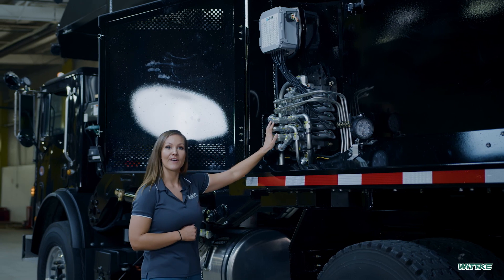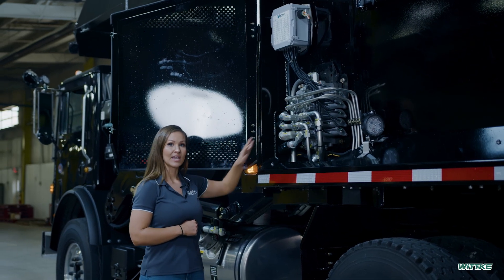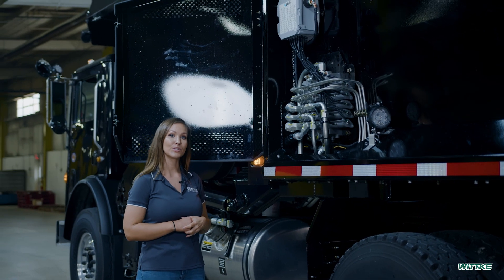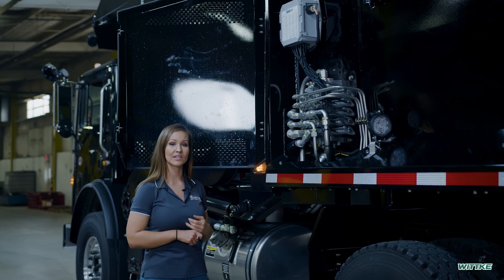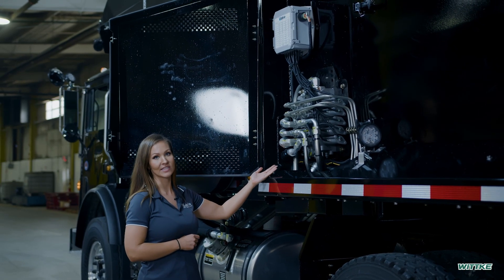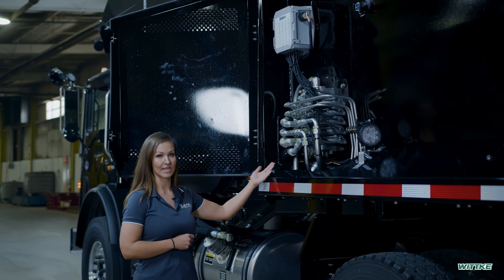By having the valve on the side of the truck instead of behind the cab like its predecessors, not only does it reduce heat from the exhaust as well as any debris that can go through the mesh, but it gives you easier access as far as service and maintaining it.